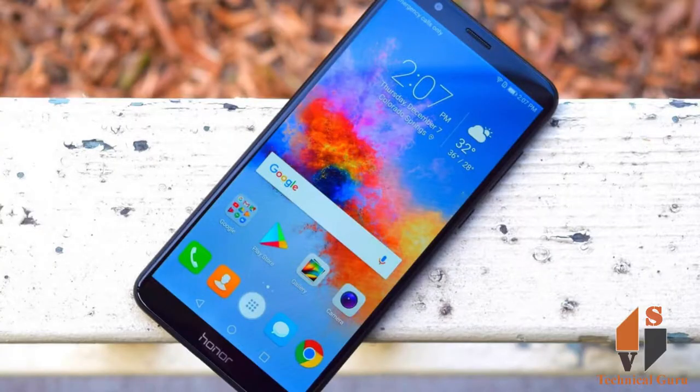Friends, you can see the IPS LCD capacitive screen. You can see the screen size and the resolution — 720 x 1440 pixels. You can see the 282 pixel density and multi-touch support.